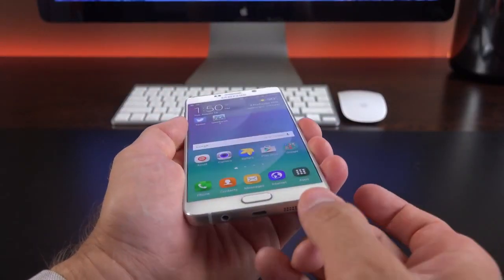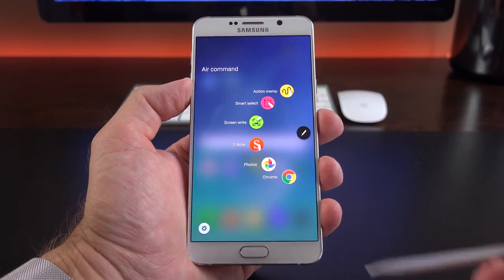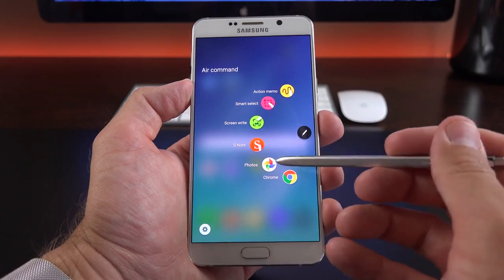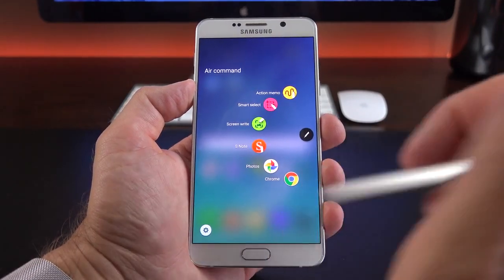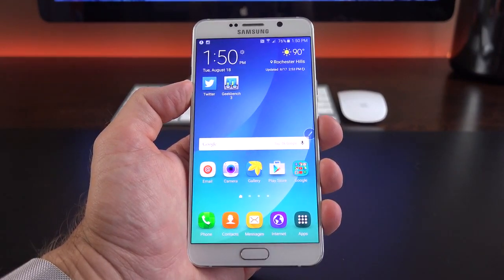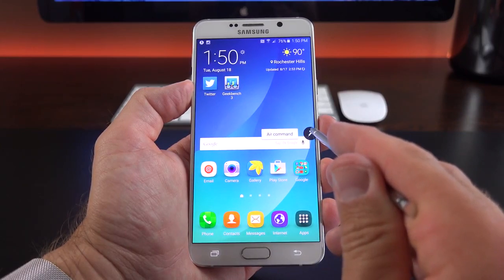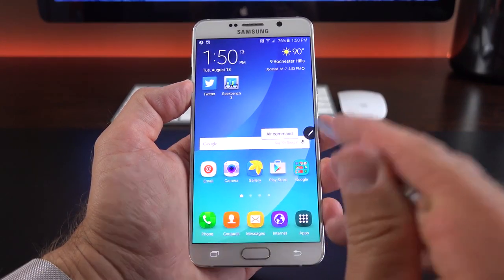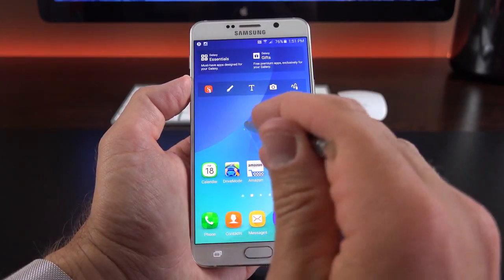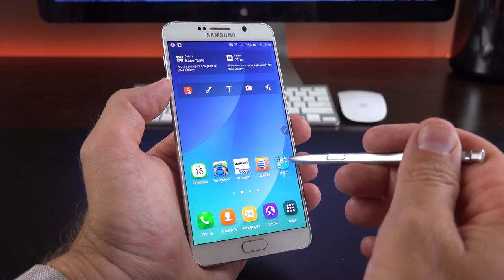Let's look at the new S Pen and updated interface. We have a new Air Command utility which includes Action Memo, Smart Select, ScreenWrite, and a few app shortcuts — S Note, Photos, and Chrome — all modifiable in settings. When you move away from Air Command, it floats in the background and you can tap on it when needed. The S Pen is pressure sensitive, and the screen can detect the pen's presence from a distance, showing a hovering cursor.